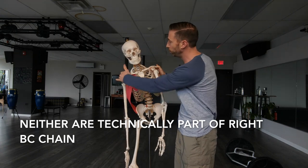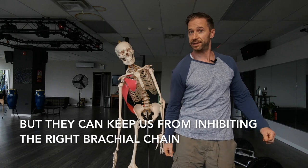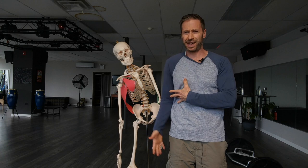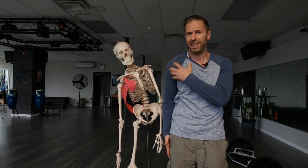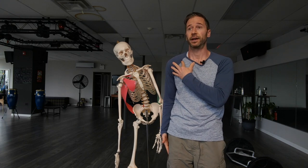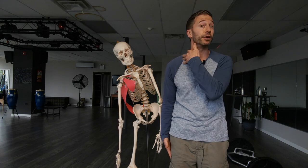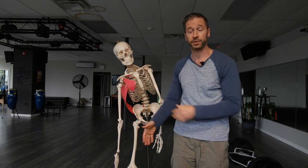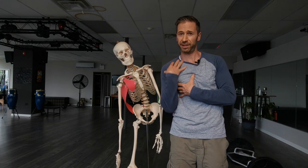The pec minor will pull the scapula on the right side forward and down. Often on the right side, you have a left shoulder that's higher than the right. On the right side, everything's being closed down, internally rotated and pushed down, and you have no space. I'm pretty sure a lot of thoracic outlet syndrome — because you've got a lot of nerves coming through that area that go down into the arms — is being caused by this position, because everything is so closed down.